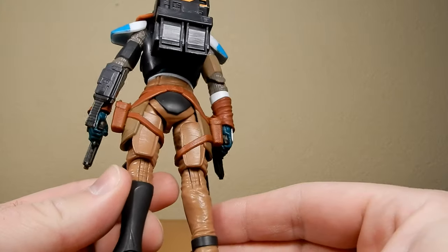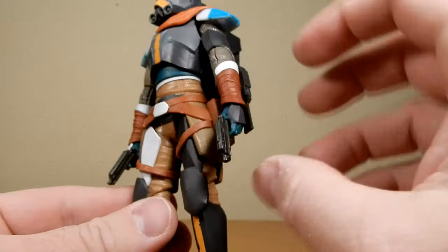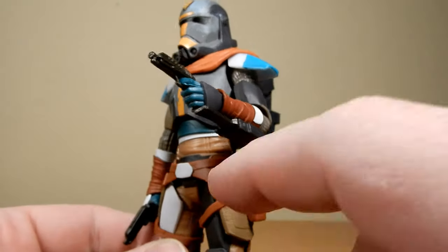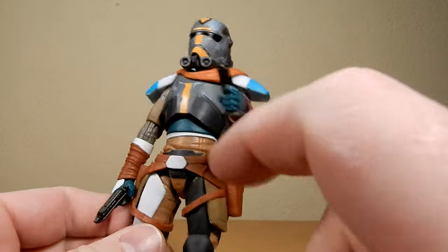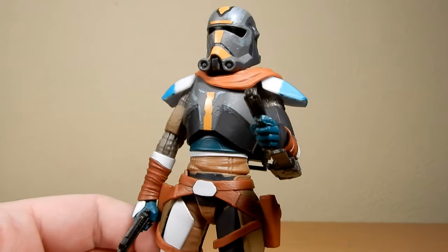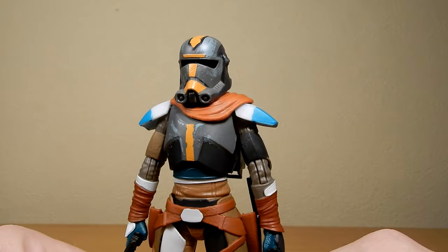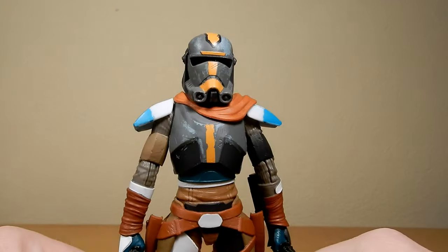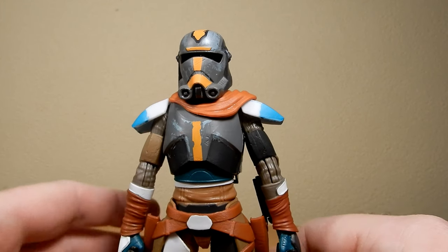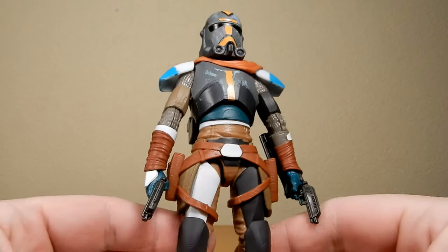He has basic trousers underneath his armor this time, and dual holsters — which is awesome. Hunter's swapped out for dual pistols, which is fantastic. This figure comes with dual blasters but only one trigger finger on the right hand, so I did have to make a slight incision with an exacto knife on the left hand just to get that trigger pose happening. One thing I really liked about Hunter's design from season two is the shawl wrap. With the flashes of orange, it sort of speaks to getting closer to the rebel aesthetic — rebelling against the Empire they used to serve.